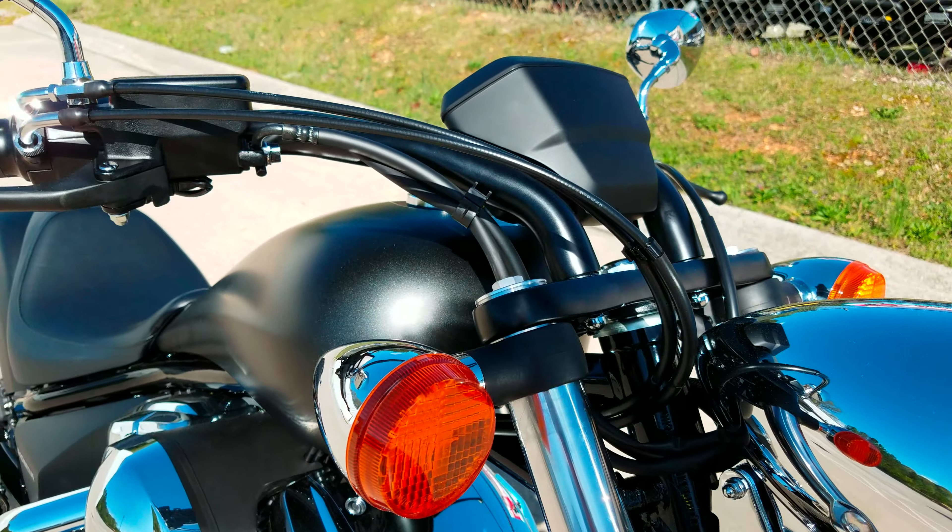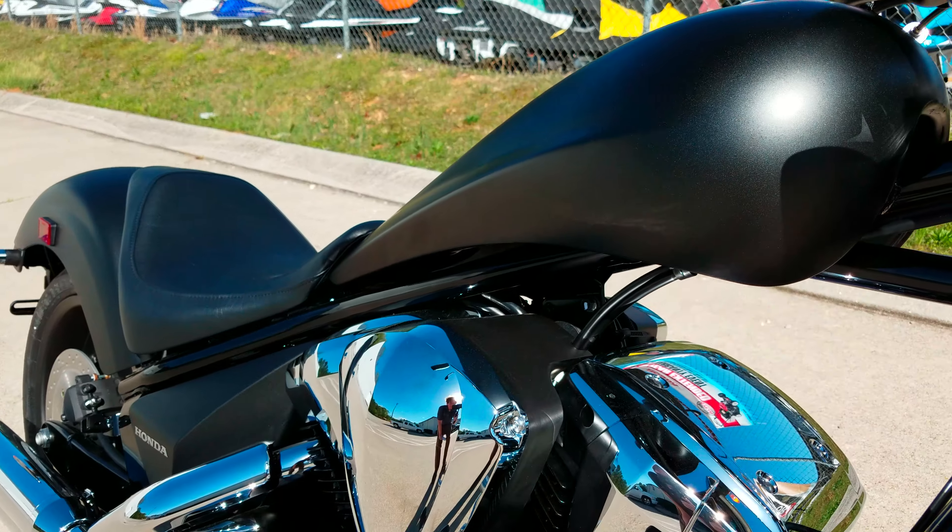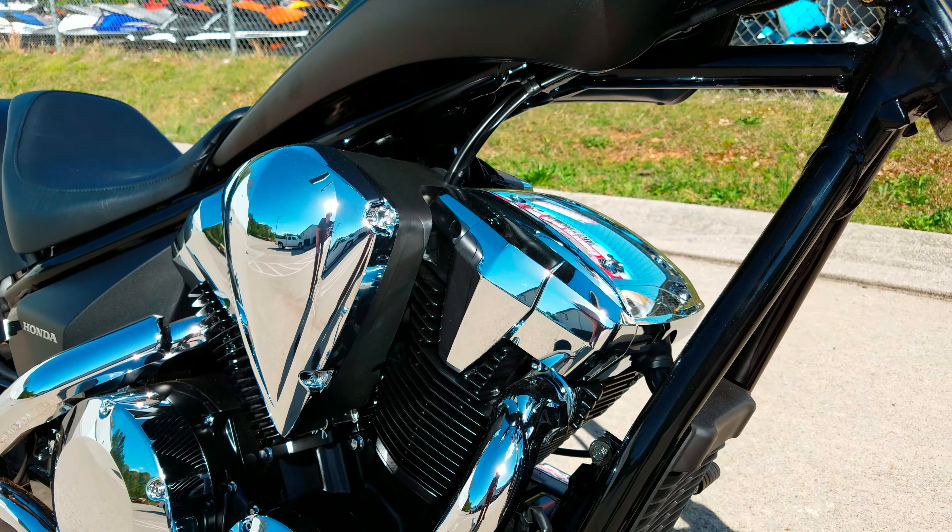I won't be able to start this one up because it doesn't have gas in it or a charged battery or anything like that. It's fresh out of the crate.